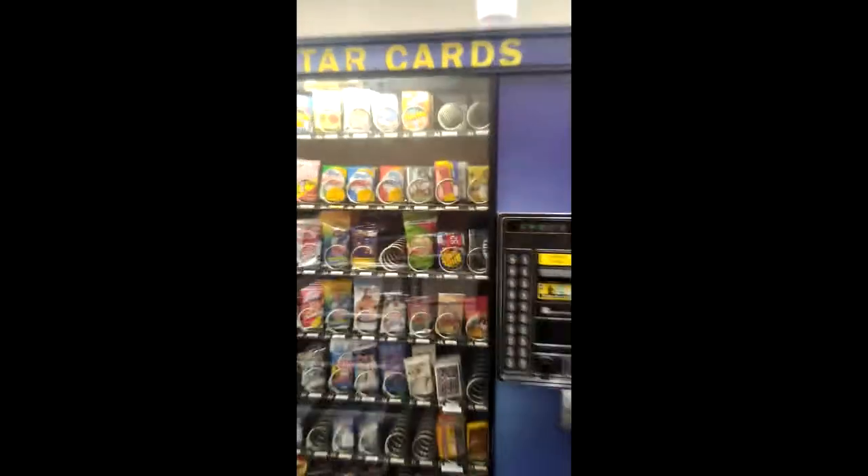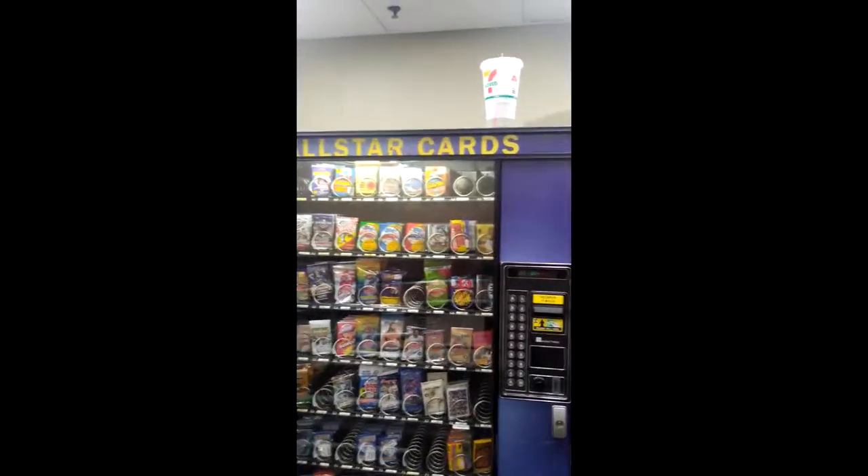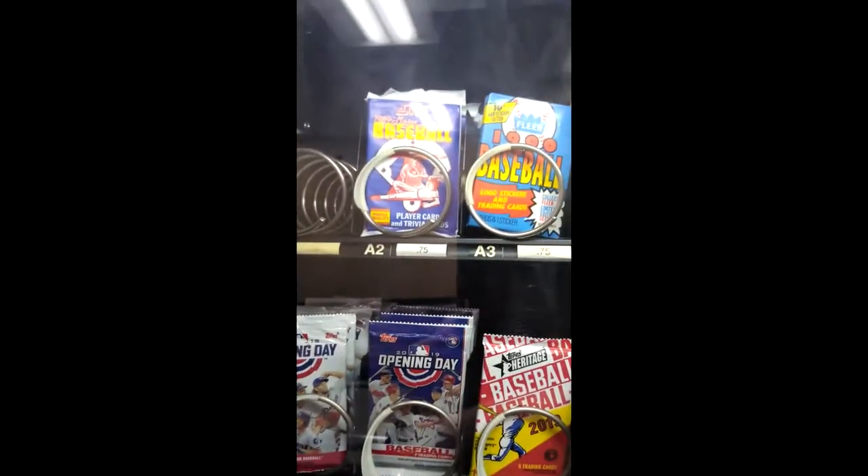I hope everybody is doing well and feeling fine out there. This has been a long time coming — I haven't come to this location even though it is not too far away from me. All right, so here we have it: All-Star Cards. I'm going to show you what they have and then I'm going to go and buy some items.